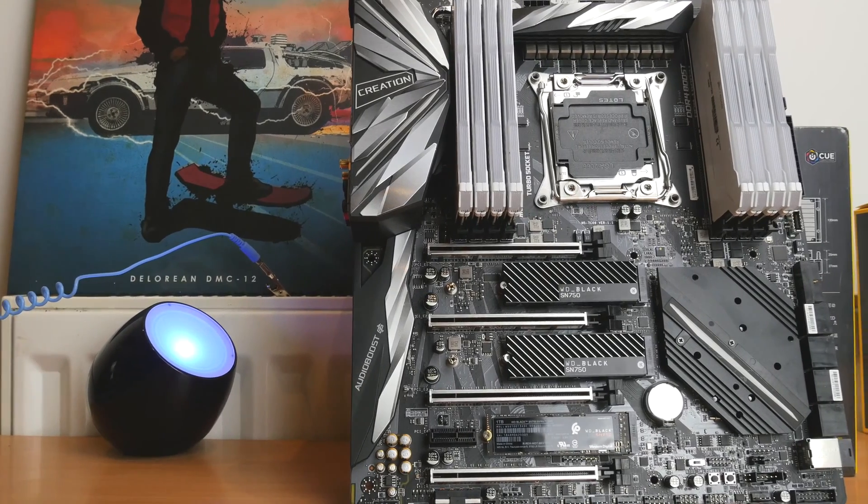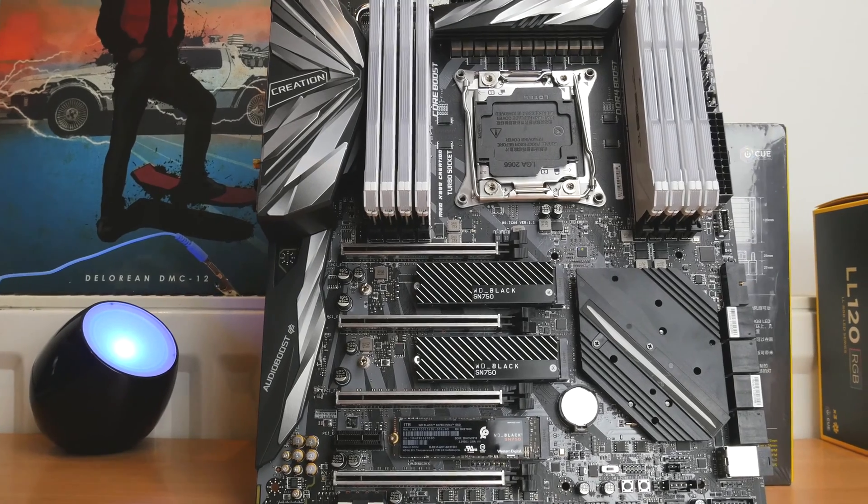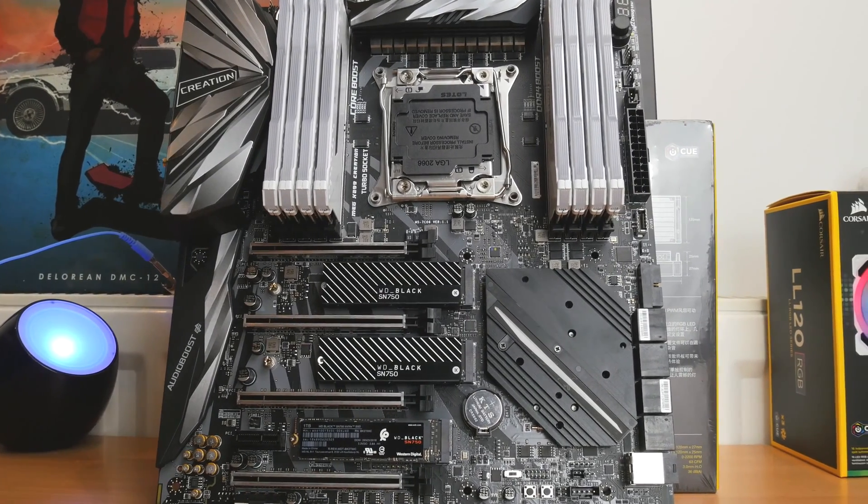Hello, this is the Provoked Prawn and this is the WD Black SN750. Here you can see the glorious SN750 with heatsink installed.